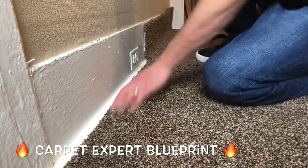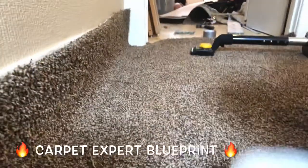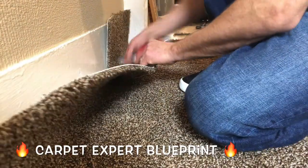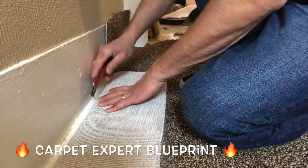You cut it too short, you get an ugly gap. You cut it hefty, you just can't tuck it to that quarter round and you lose your mind. So let's get a little more of a close up here so you can see exactly how I'm cutting it, but kind of like the quarter inch cut is the rule of thumb there.